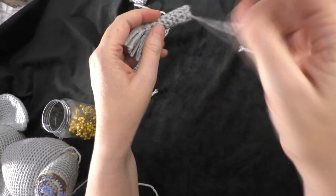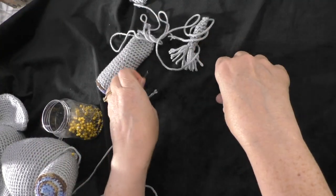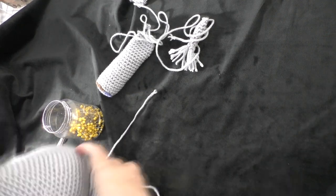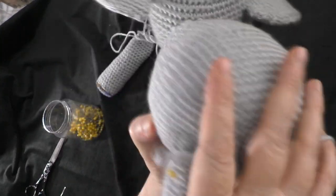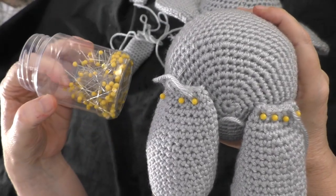Then I just slip stitched across the bottom, just like I did with all the other pieces, leaving a long tail for sewing. Now I am ready to start sewing my arms and legs together.